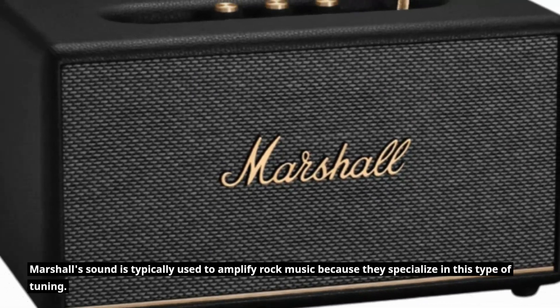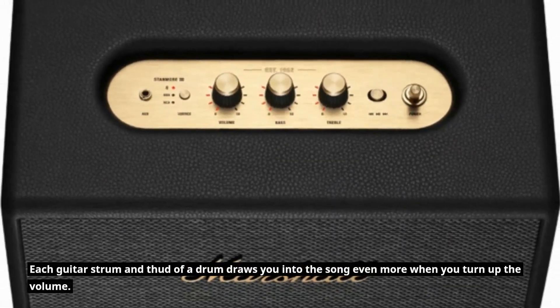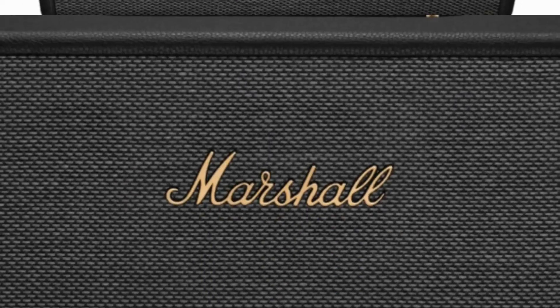Marshall's sound is typically used to amplify rock music because they specialize in this type of tuning. Each guitar strum and thud of a drum draws you into the song even more when you turn up the volume.